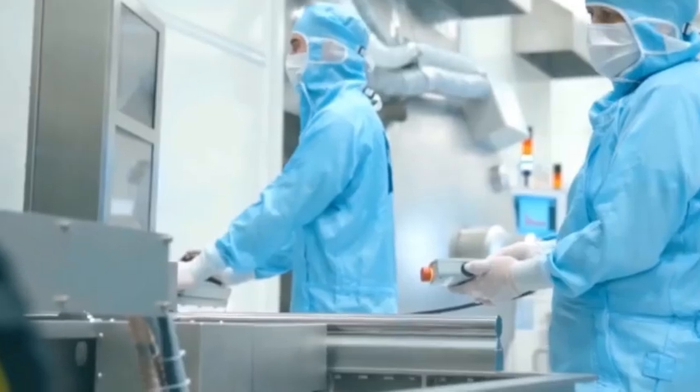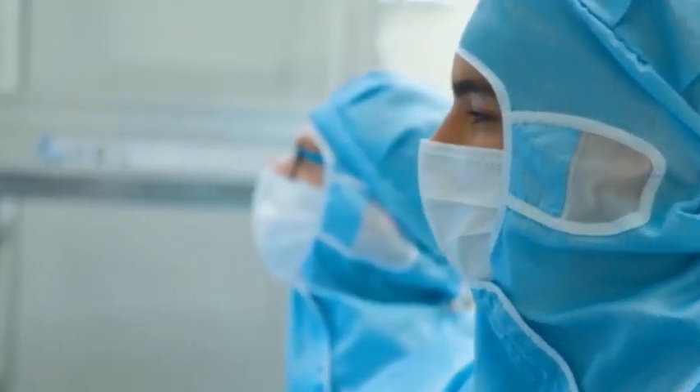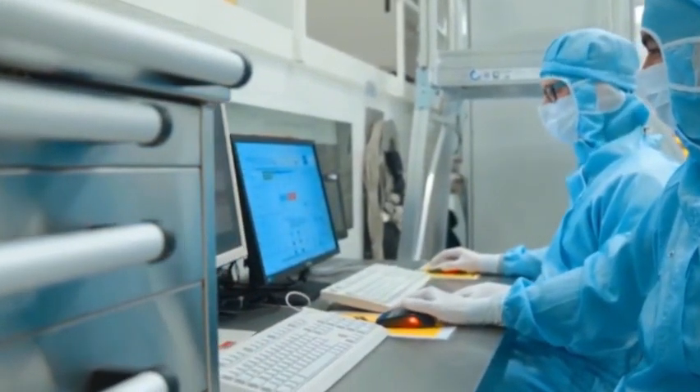From other news, China has also made considerable breakthroughs in core technologies and components such as extreme ultraviolet light source technology, dual workbench technology, and projection objective systems.